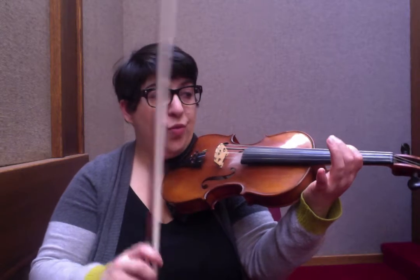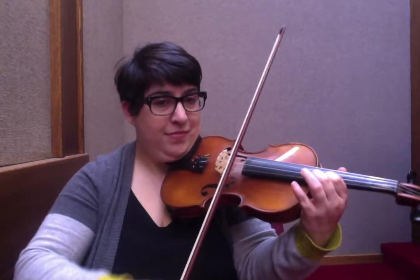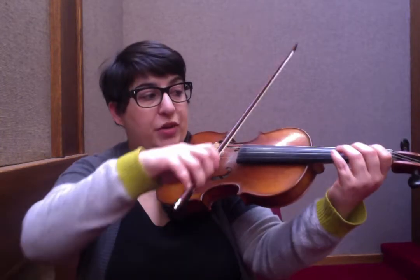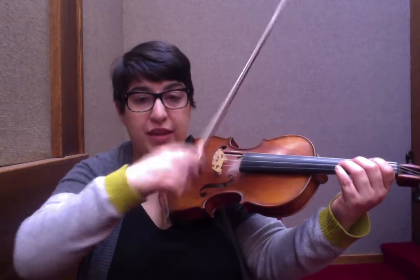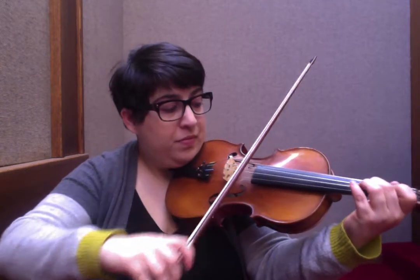Most of the time we would not look well upon sliding that entire shift — we don't approve of it. In this case, we want to use it to draw out the low D, because it's accompanying us. It's a drone.